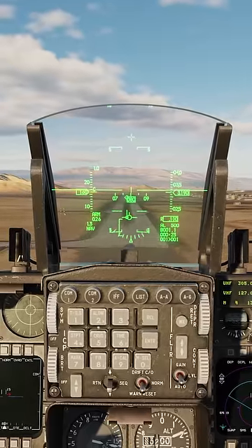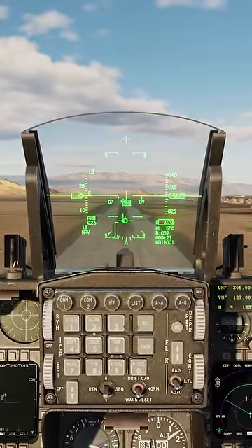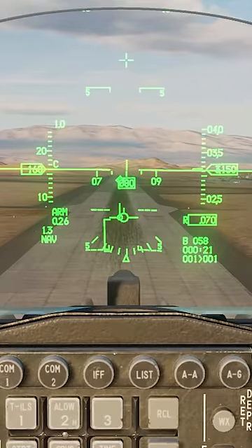The F-16 lands best when it's between 11 degrees AOA and 13 degrees AOA. I always find it best to come in at 11 degrees AOA, which is indicated by the flight path marker on top of the AOA bracket.